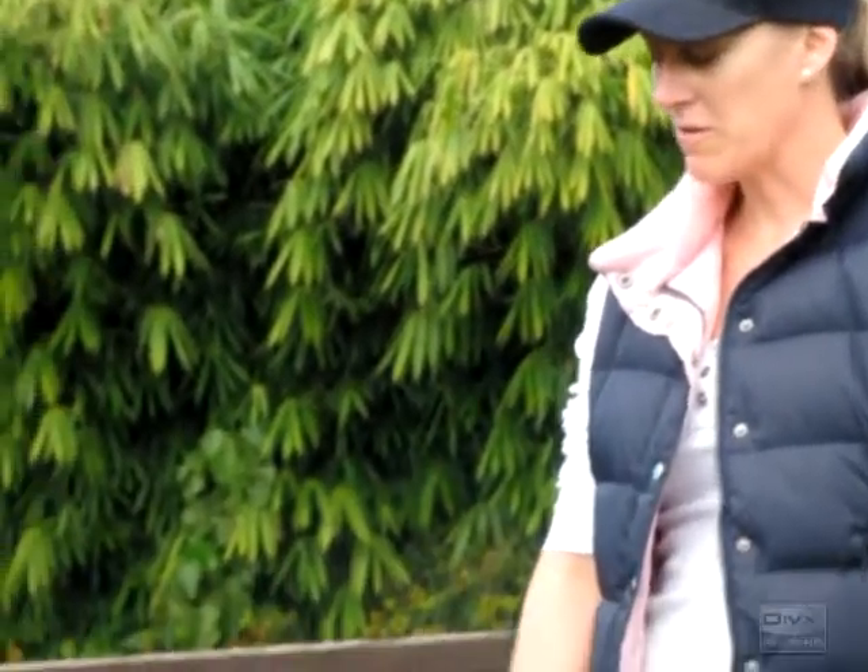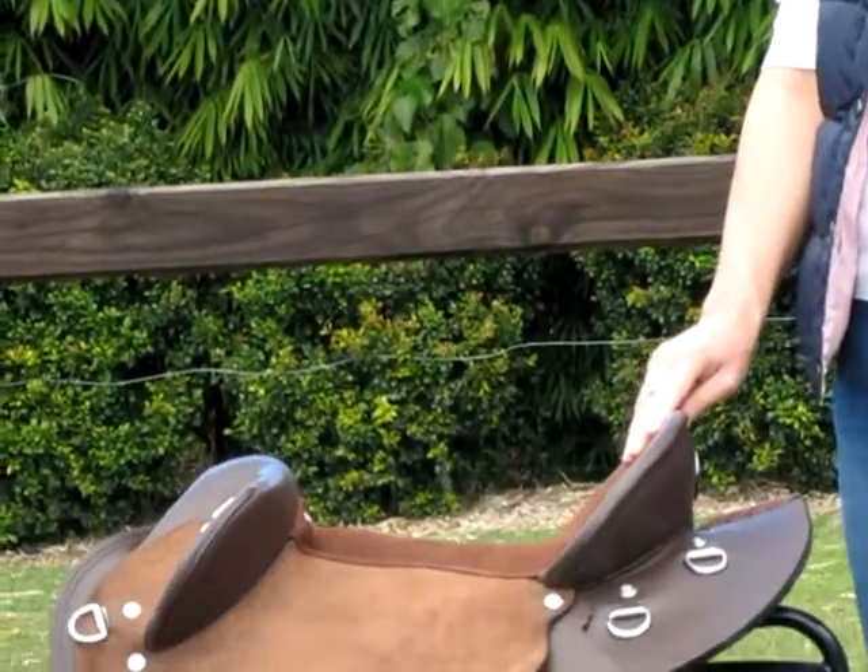Hi, I'm Annie from Elite Saddle Company. Today I'm going to show you the features of our all leather hybrid stock saddle.